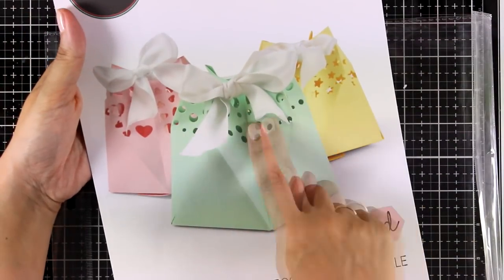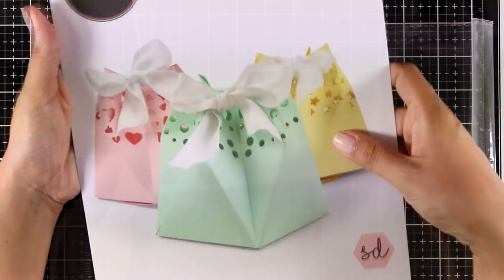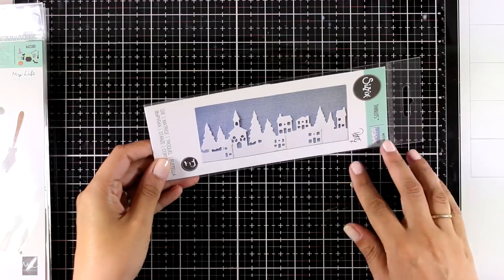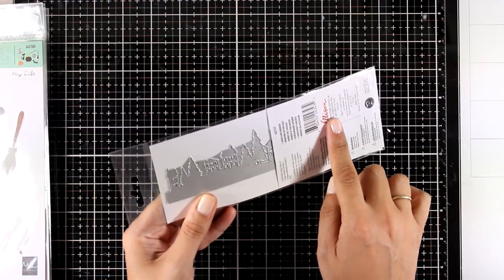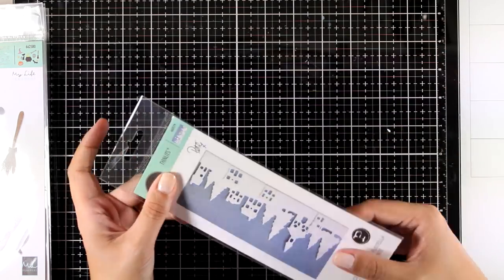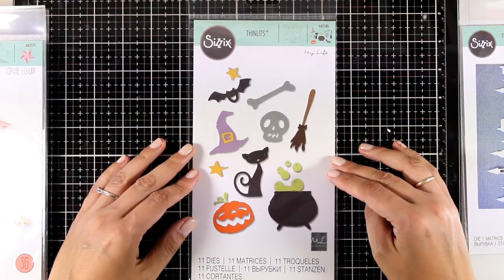This is the Landscape Border — it's going to cut out a beautiful village scene, perfect for creating projects for winter or for Christmas. You can also cut it out and layer it one on top of the other for more depth.